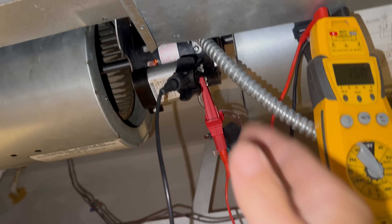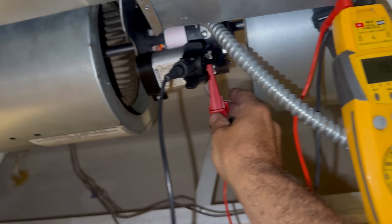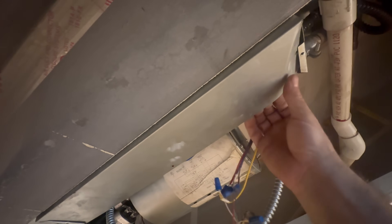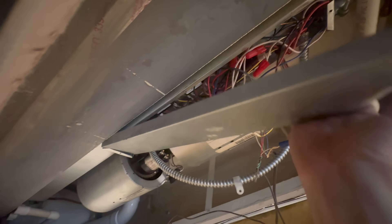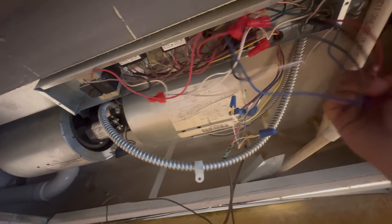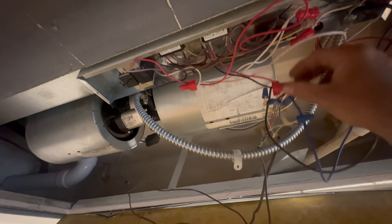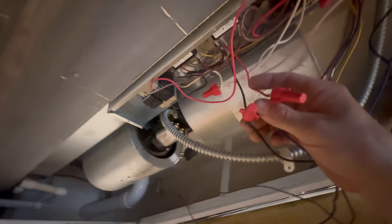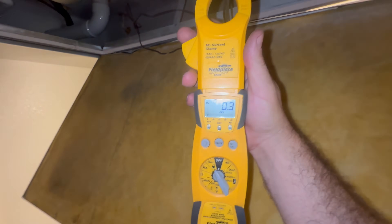The capacitor is good — that's not the problem. 15, perfect. Let's check this blower wheel. Someone's been in here messing with this before. There are the wires coming in and the high-speed wire is hooked up correctly. I'm going to do an amp draw on the high-speed wire for the blower motor.